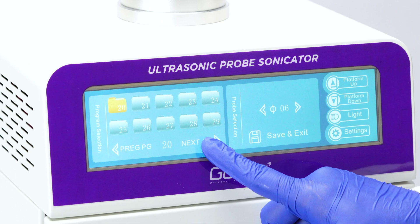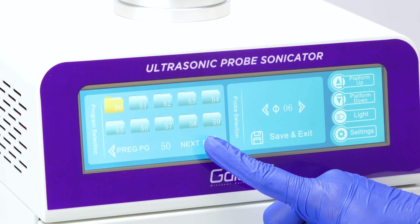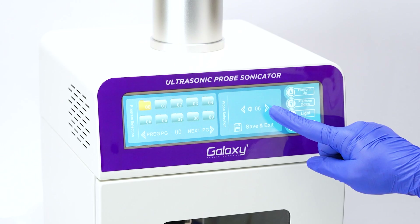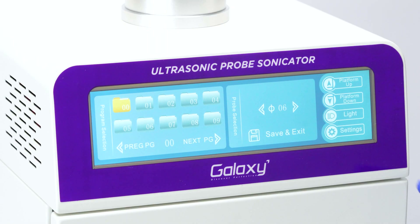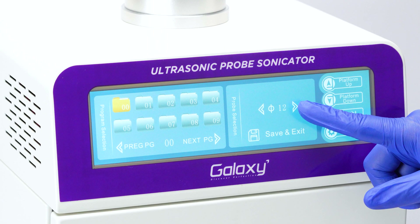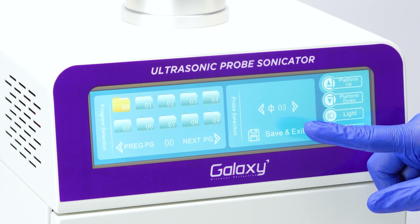You can save up to 100 programs in the program selection menu. In the probe selection menu, use the arrow keys to select a probe size: 6mm, 8mm, 10mm, 12mm, 2mm, or 3mm.